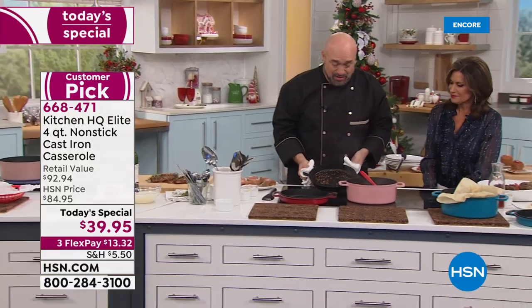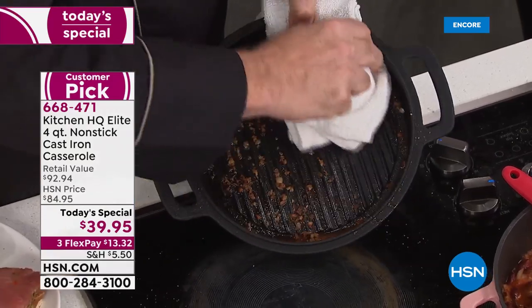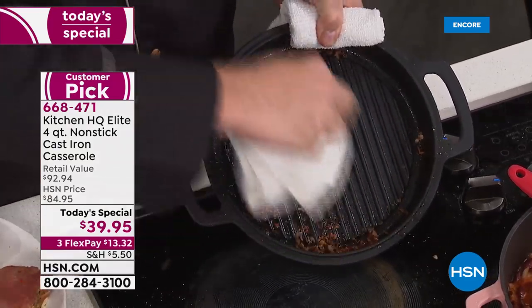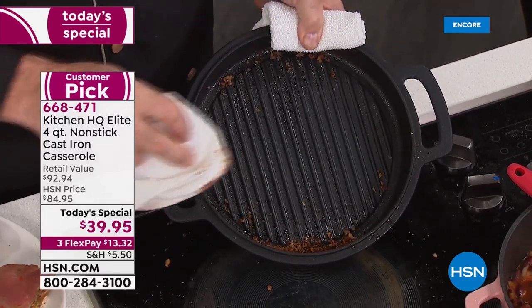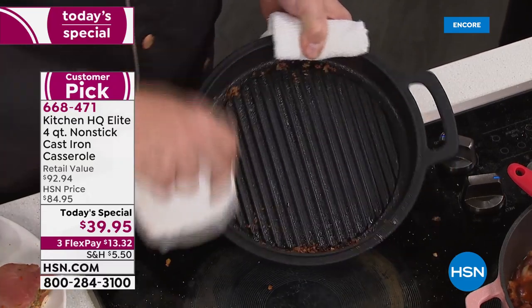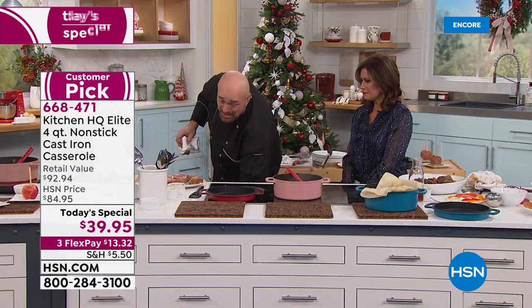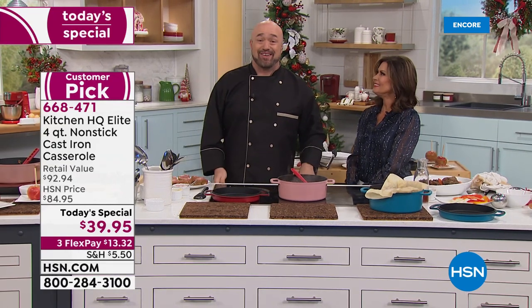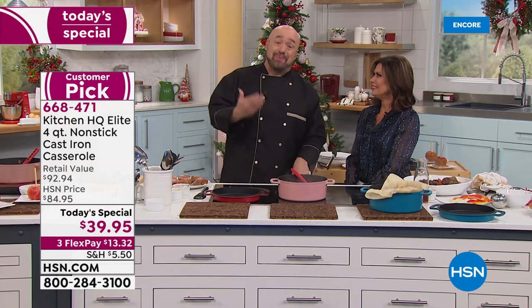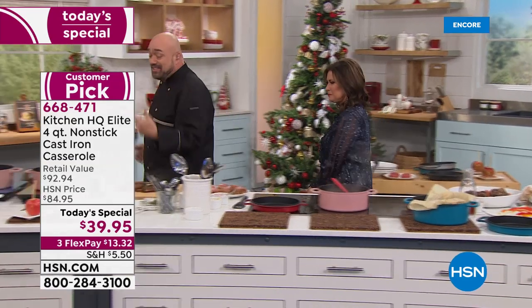This is why everybody went crazy with these — it just wipes clean. You have never seen cast iron do that. And here's another thing: if you'd have said these words when grandma was using her cast iron — 'I'm going to put it in the dishwasher' — she'd have been shocked. But you can put these in the dishwasher.